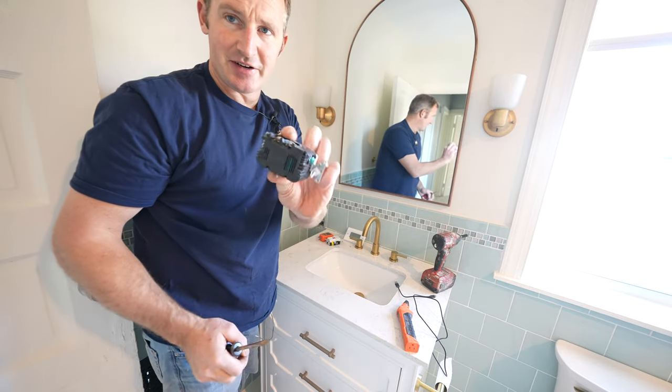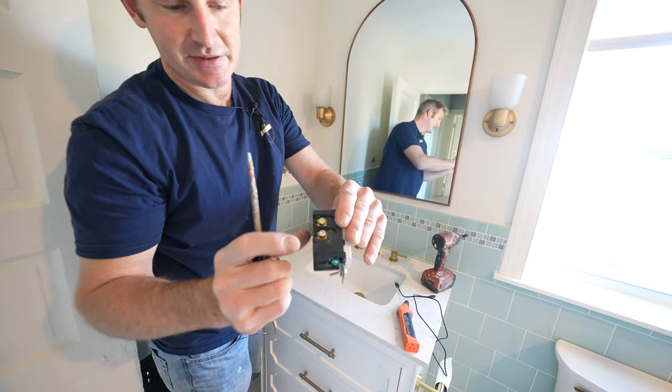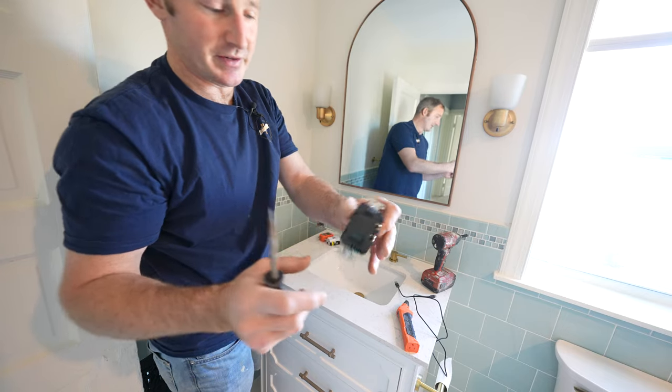Just like a GFI outlet: black on brass, and then the neutral on the silver screw.